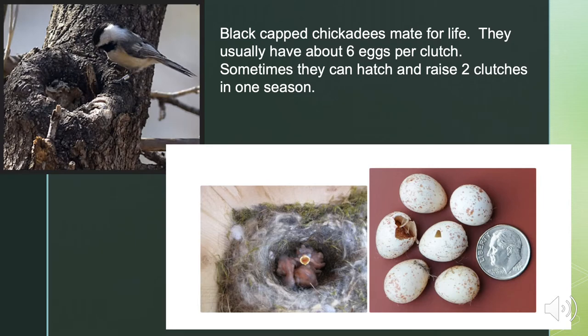Black-capped chickadees mate for life. They usually have about six eggs per clutch, and sometimes they can hatch and raise two clutches in one season. If you look at the picture, you can see a dime beside those eggs — that shows you how tiny those eggs are.